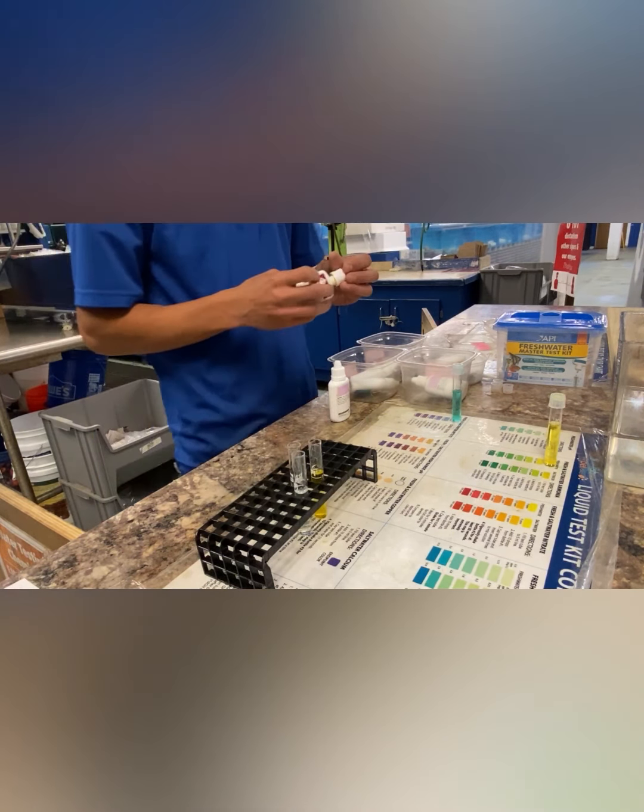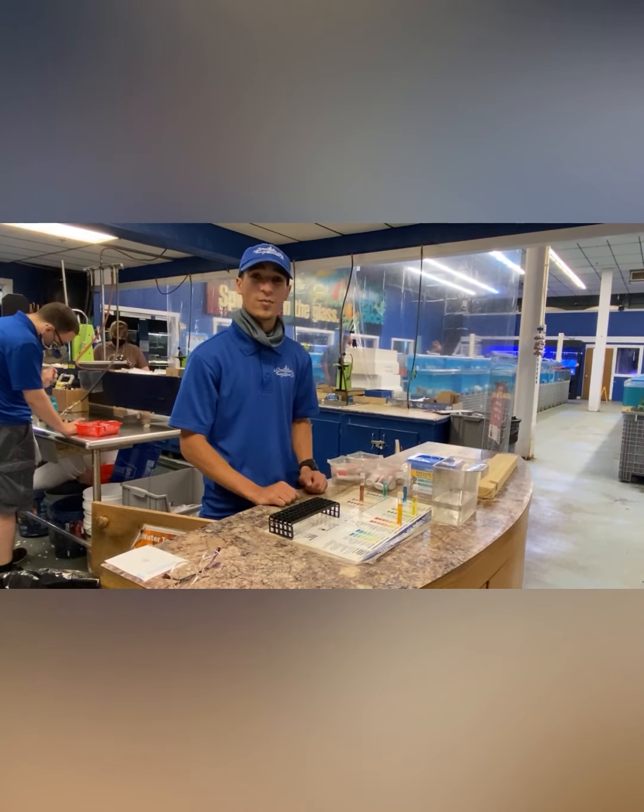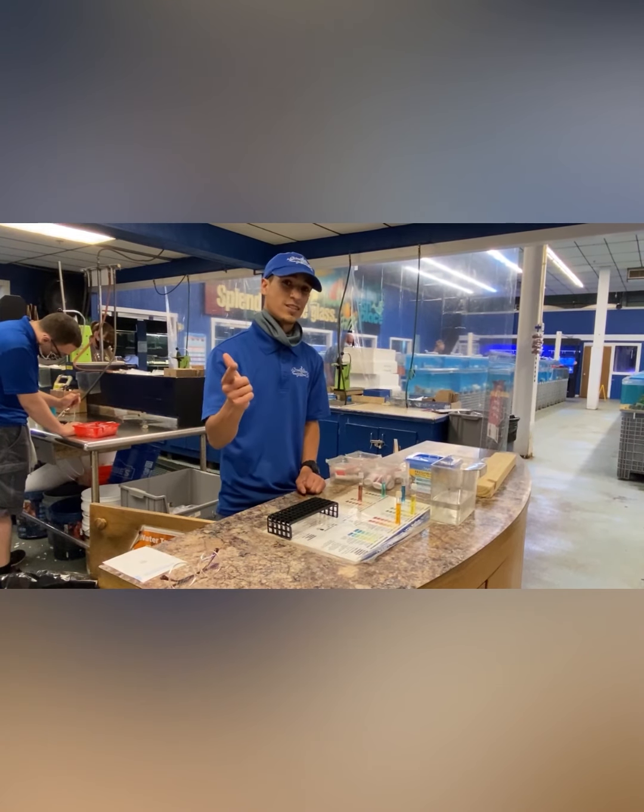Now I am testing the pH, making sure that it is going to be within the right parameters that we want to keep our systems at. That is how you test your water. If you guys ever wanted to do this at home, we do sell our master water test kits here. And if you don't want to spend the money on this and do it yourself, you can bring us in a sample of water and we do free water testings here at our location. So you can stop on by, ask us as many questions as you need to, and make sure that your system is ready to go for the fish that you want to keep. Stay tuned for the next one.